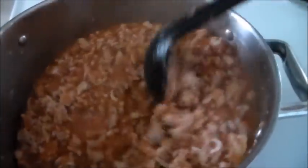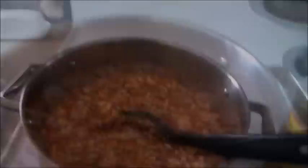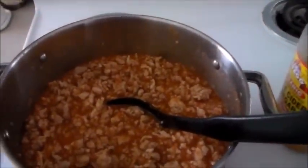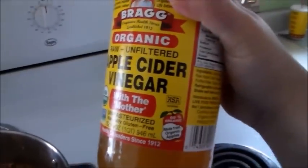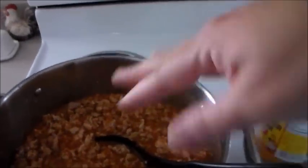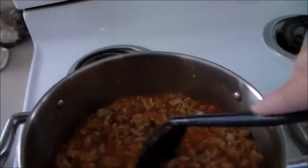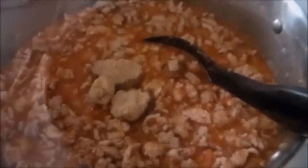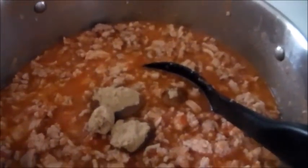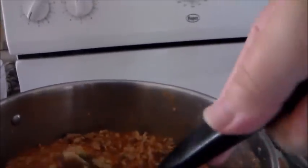Another thing to add is mustard — usually about two tablespoons. Unfortunately we are out of mustard, so I'm going to add the other ingredients instead. I'm adding apple cider vinegar — probably about two tablespoons — to put a little extra acid in here, because that mustard really helps cut the sweetness and the vinegar does the same job.